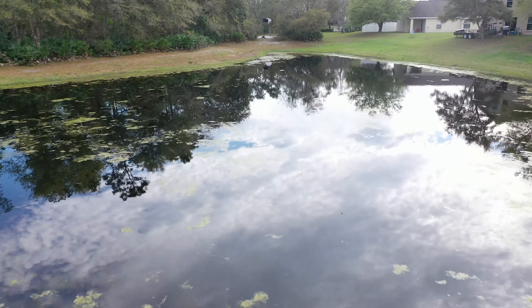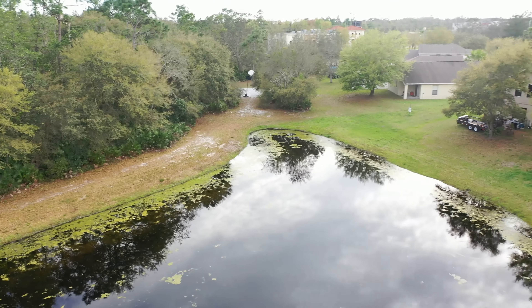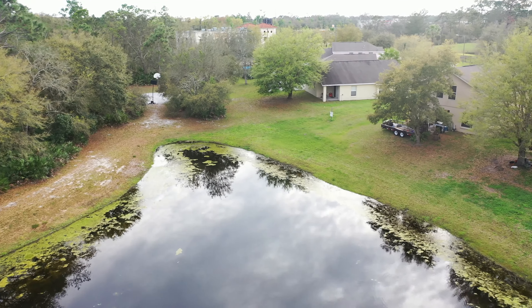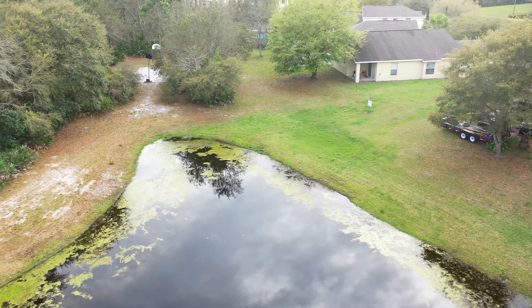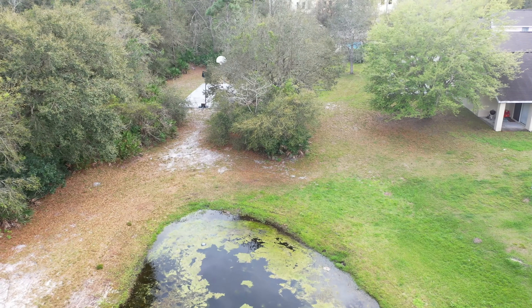I'm excited — tonight there's going to be a SpaceX launch and I'm hoping to fly the drone in that direction toward the space coast and see what it looks like, so I hope you check that out.